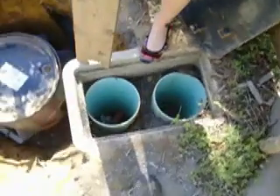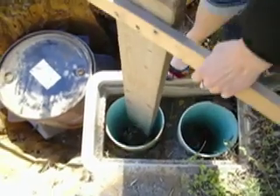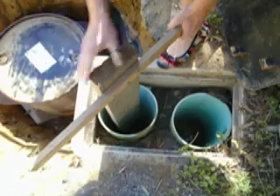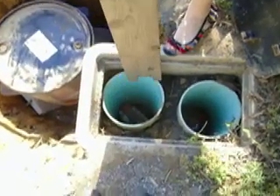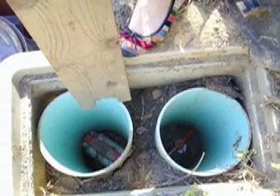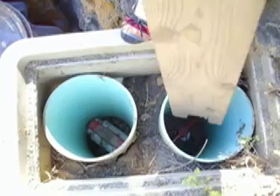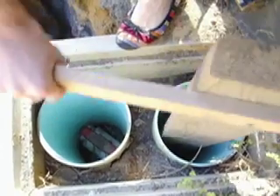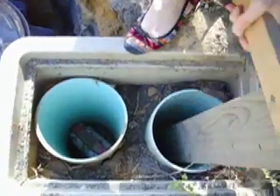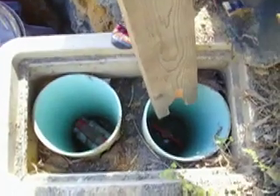The valve closest to the surge tank is the on and off valve for the greywater. We will turn it this way, so now that valve is open, while the sewer valve next to it is also open. To have the highest flow into the greywater system, we will close the sewer valve. So now the sewer valve is closed.